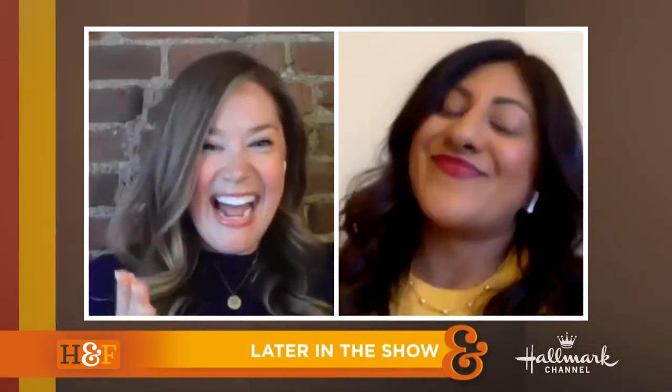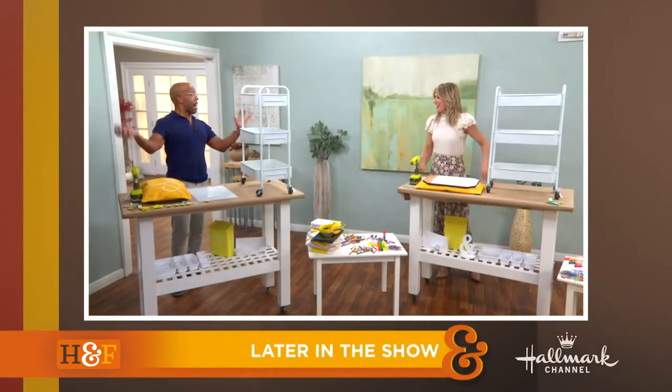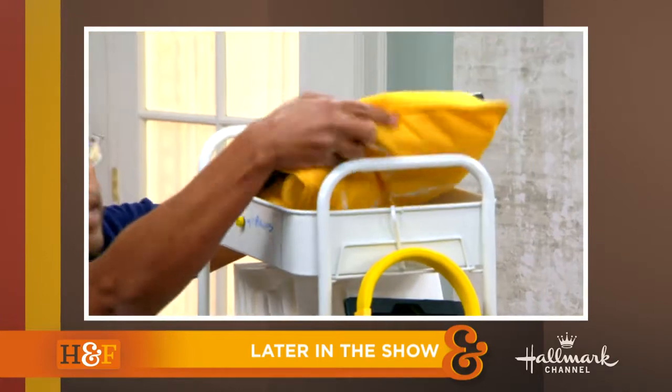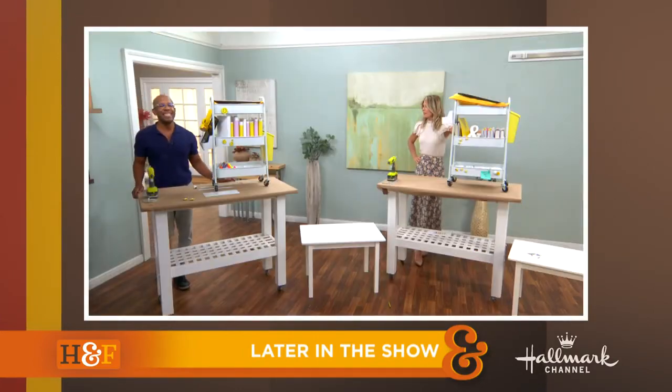Still to come, things get bubbly with our favorite Hallmark podcasters, Jackson Shaw. Now more than ever, we need positive, uplifting content. And Ken goes to the head of the class with his clever homeschool organization cart. I already feel less stressed — I love this.